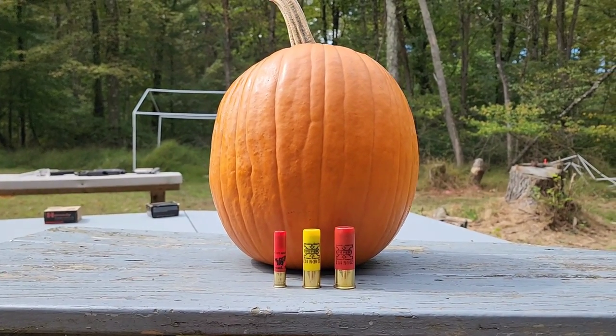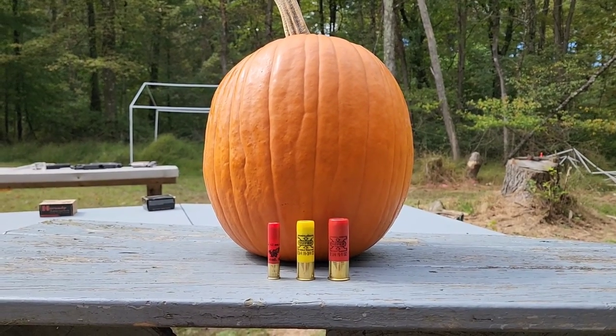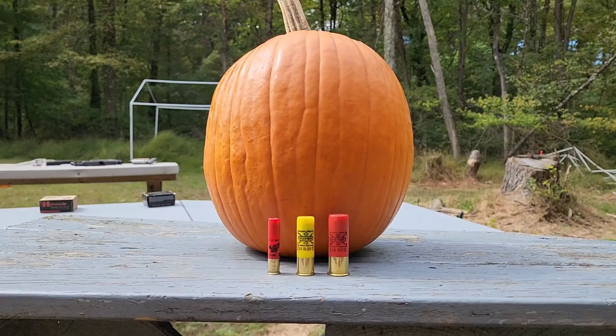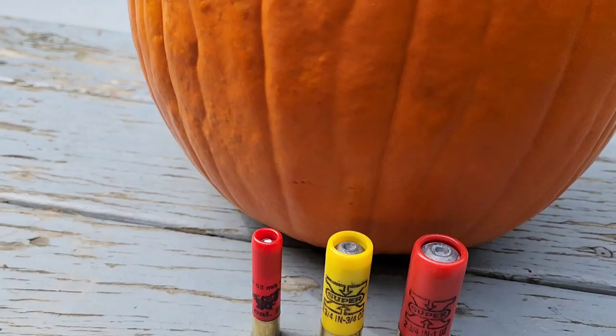Back with another comparison video — another pumpkin video. Previously we did semi-automatic pistols; if you missed that, I'll leave a link in the description. So today we're doing shotguns. I've got 410, 20 gauge, and 12 gauge. These are all slugs, but I also brought some buckshot.